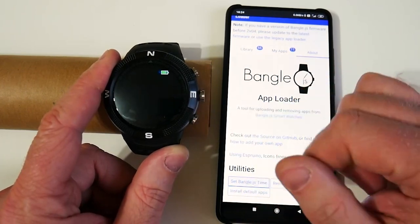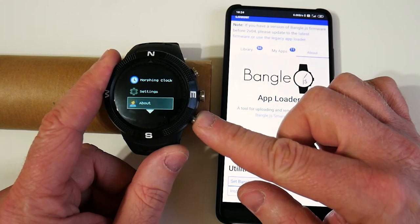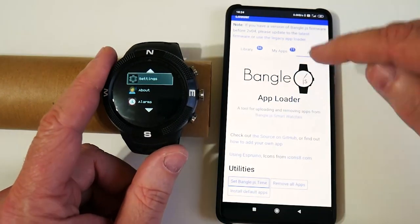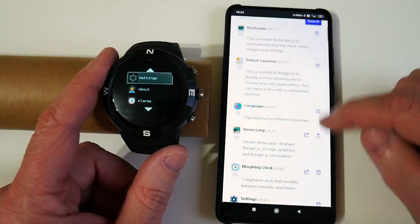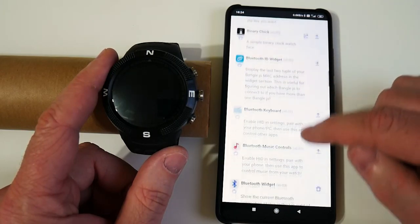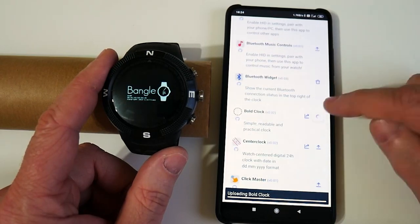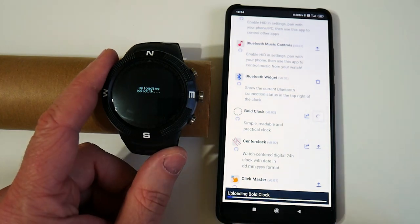You can install other apps. You get some defaults like alarms, but you can install other apps from the website. So if we go over to the library, let's install something that's pretty easy to see. There's one here called Bold Clock — there's also an analog clock rather than a digital clock. You just hit the upload button and it goes over onto the device. It only takes a few seconds because this is JavaScript.